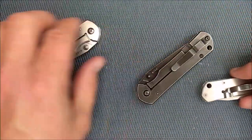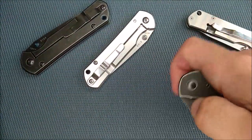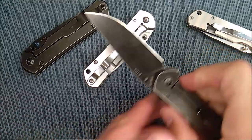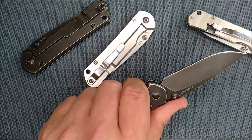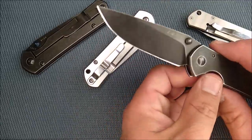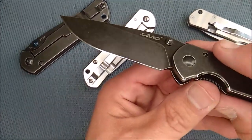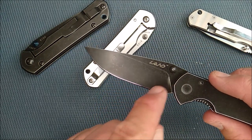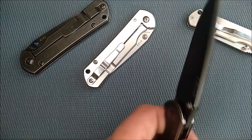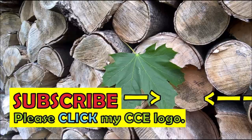Thank you so much for watching my video. Thanks for liking, sharing, commenting, subscribing, and all the good stuff you guys do for Canadian Cutting Edge. If you're interested in seeing a knife with a proper sharpness choil — there you go, right there. Love the way they do this section of the knife. Remember, always cut towards your chum, not your thumb.